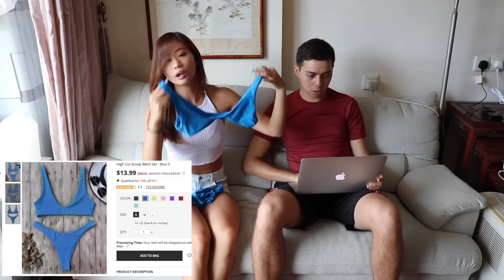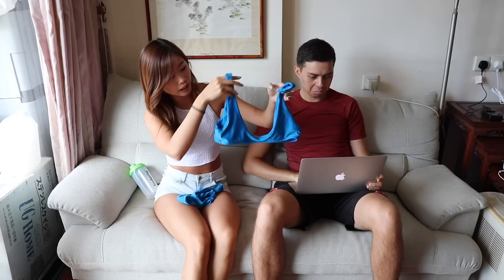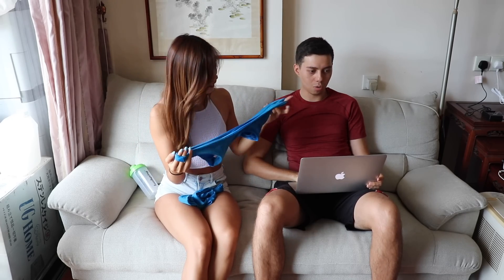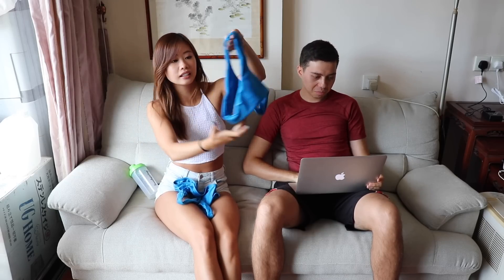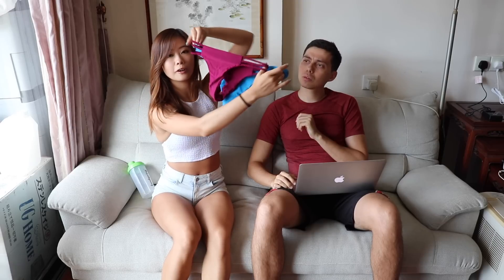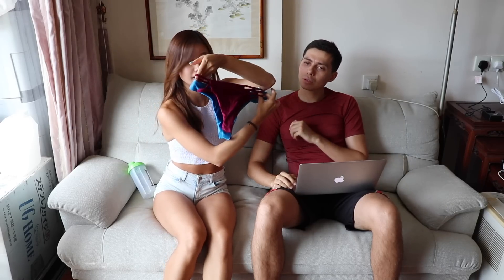This next one might be one of those risky ones because there's no padding. My boyfriend said not allowed. Also, the blue one is huge for a size small, so I'm skipping this one.